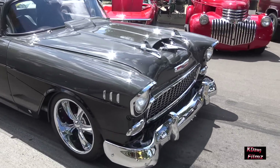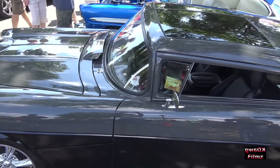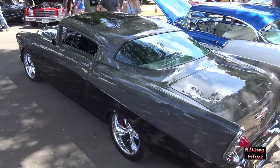My name is Mel Messer. I built this car. My original goal was just to make a sports model of the '55 that never made the market — kind of a concept car.